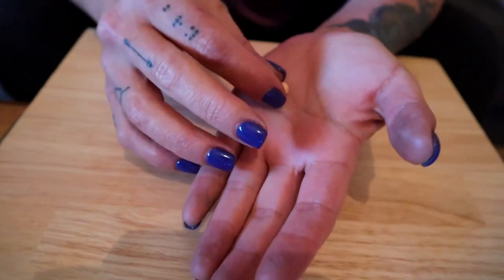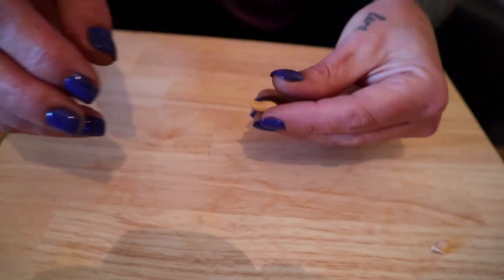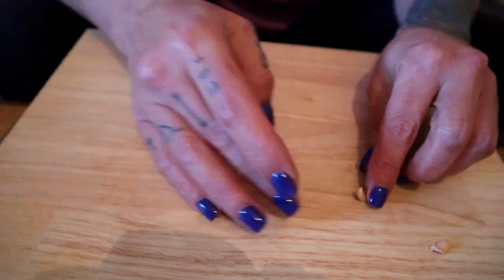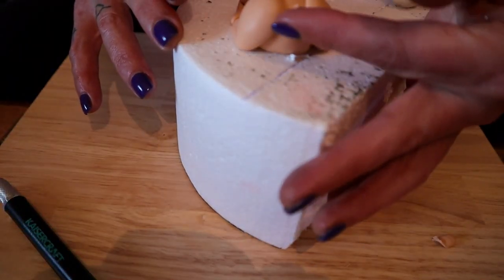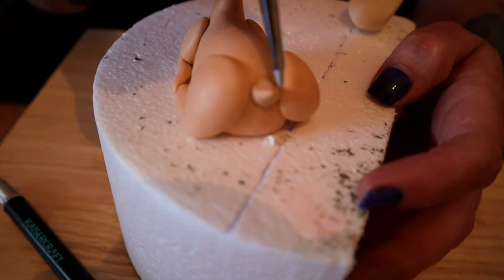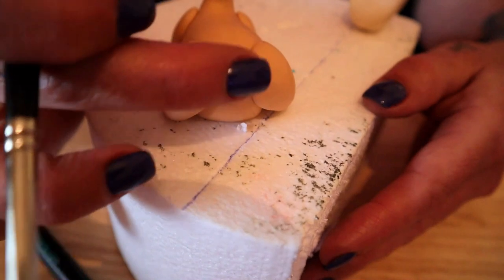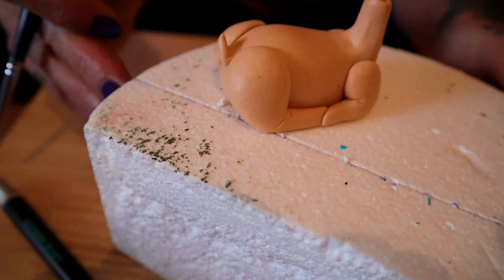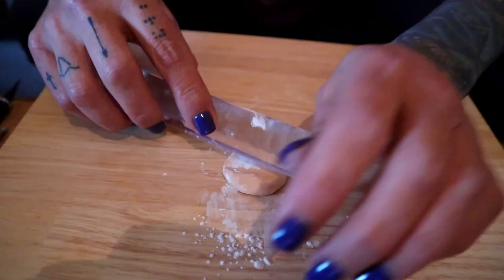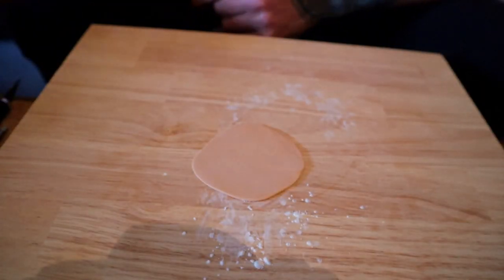Now we're going to make a little tail — you guessed it, it's another teardrop! A tiny little teardrop shape, flattened a little bit at the pointed end and pushed upwards. I'm attaching that to the bottom of the deer with a little bit of water, using my silicon shaper tool to blend it into the body and making sure it's lifted up. And that's the little tail.